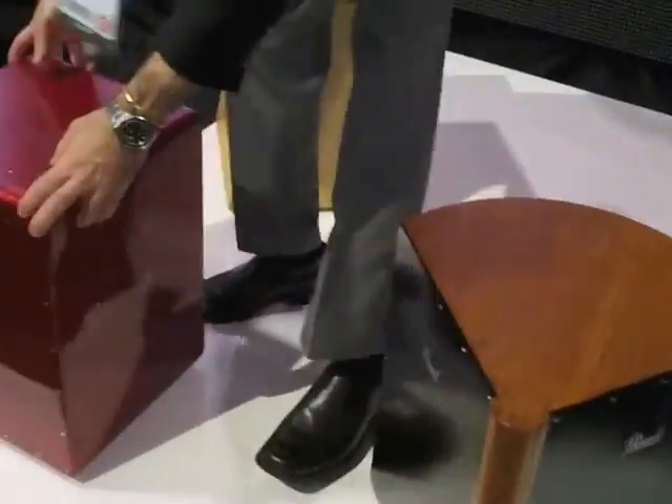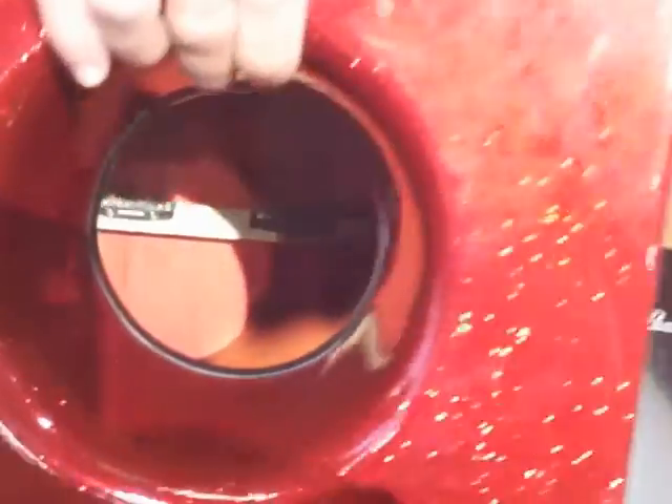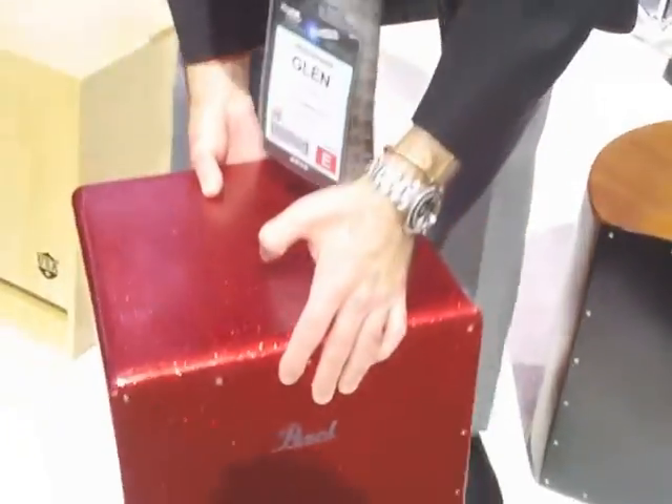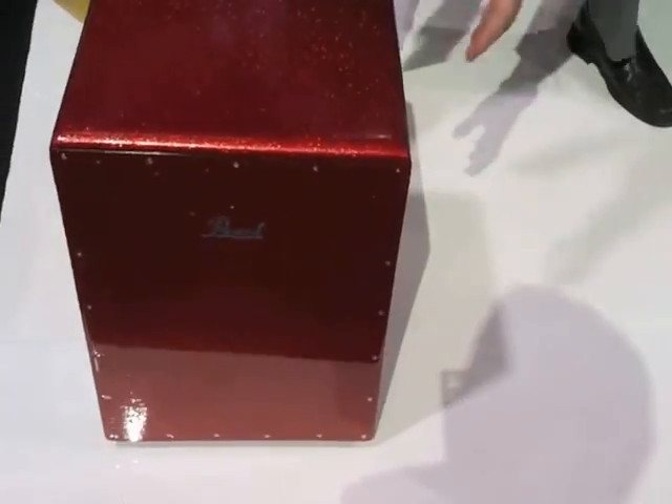Also we have our red sparkle boombox cajon — all fiberglass.